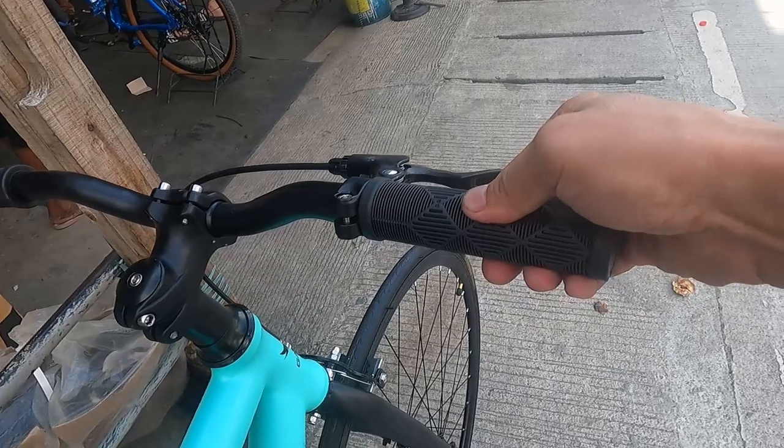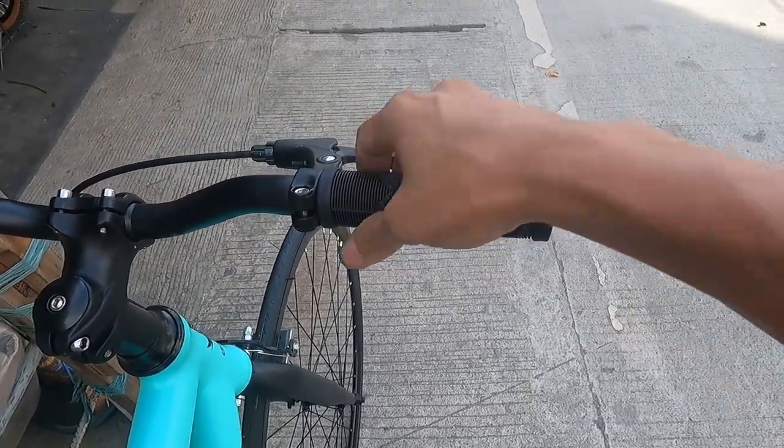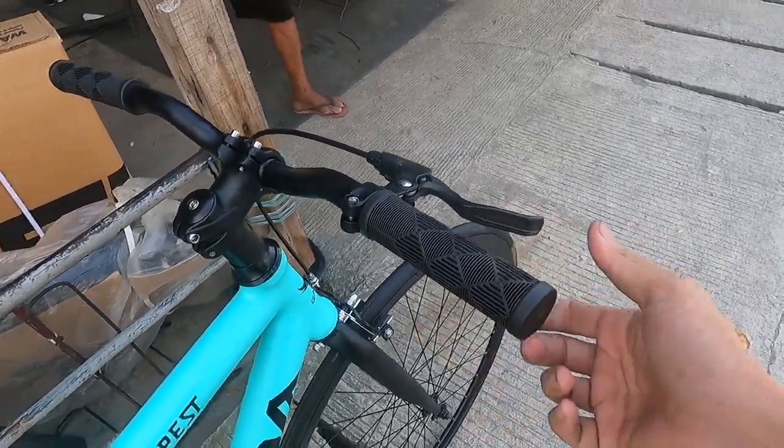The hand grips are made from hard rubber — very firm. You can really feel the firmness in your hands.